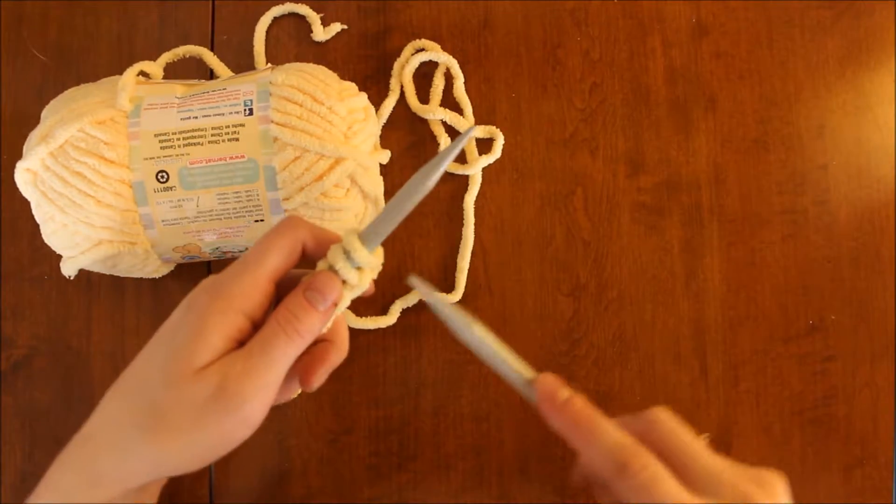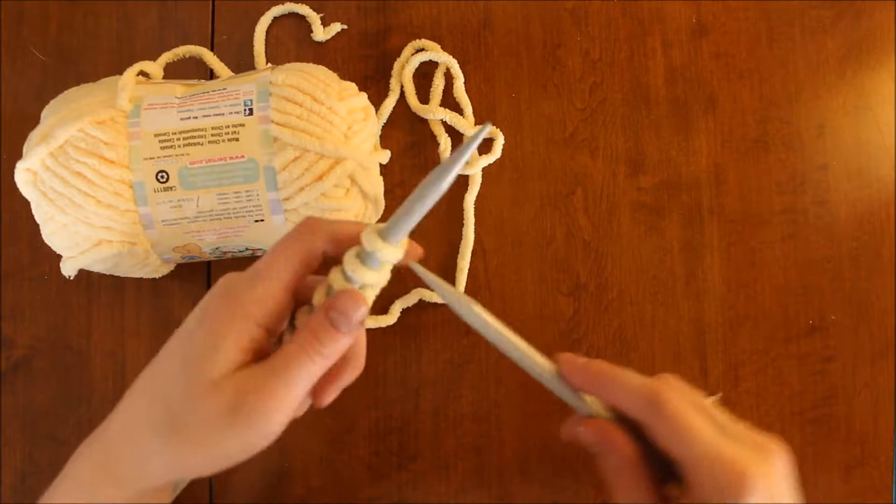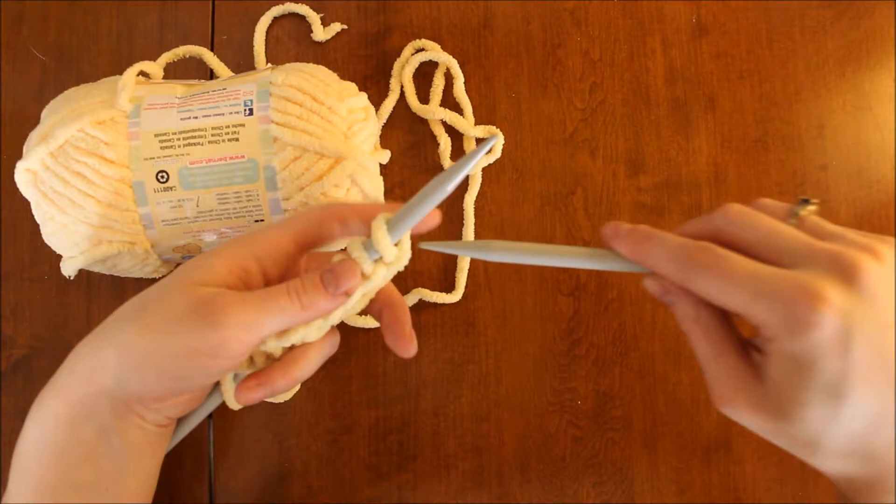With my other needle I'm going to slide the tip through the front loop of my first stitch. When I say front loop, I mean this portion of the stitch as opposed to the piece back here.